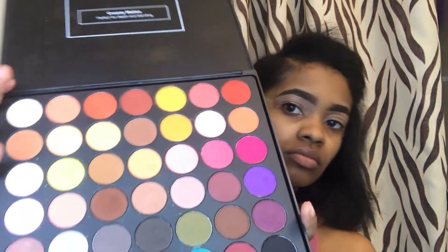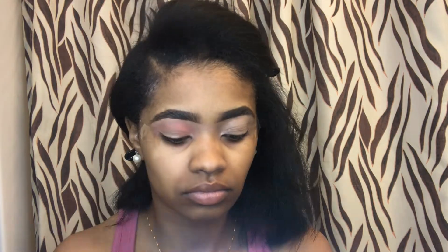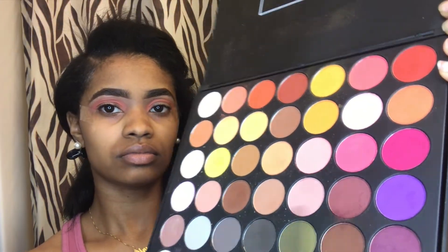Then I'm gonna take my V8 Ultimate Matte Palette with this little peach color and go in the crease of the eye. At the same time I'll take this more purple color and go ahead right underneath and then blend.